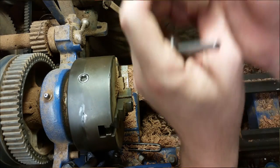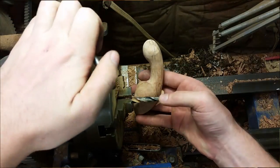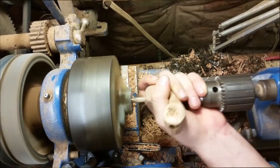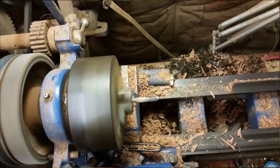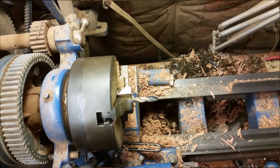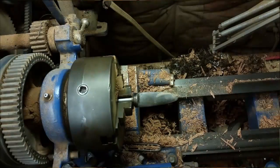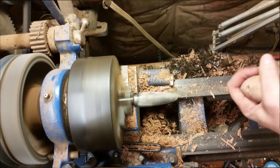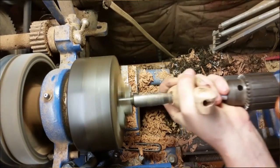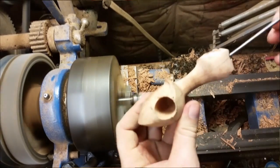Once we're confident those holes met up properly, I'll go in with a second pilot — a 5/16 rounded nose bit — because I'm coming in with a spoon bit later, and spoon bits need a little more pilot room than silver-and-dime bits or spade bits. Then we get to the spoon bit, which removes the most material quickly. This is a spoon bit I made myself — pretty sharp and I'm proud of it. Everything was on center, and here's the cleaned-up pipe. It's a pretty quick process.